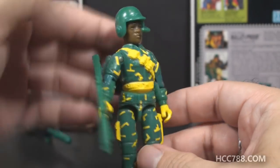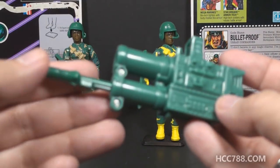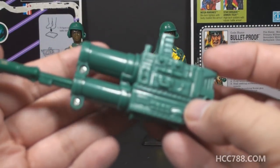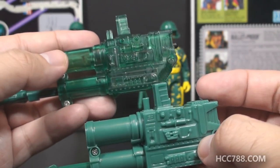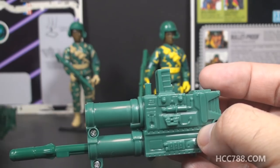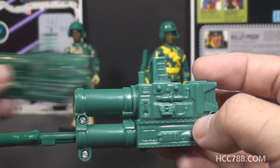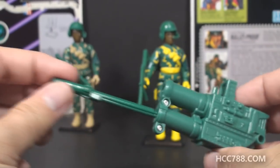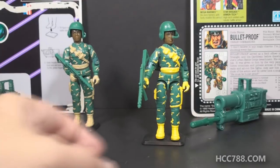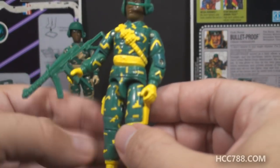They didn't change much when it comes to accessories on version 2 — he had the same basic accessories as version 1. His spring-loaded missile launcher is the same, but it is in an opaque green plastic rather than the translucent green plastic of version 1. This version 1 spring-loaded missile launcher has a light-up feature which the version 2 missile launcher does not have. Of course they each came with one green missile.